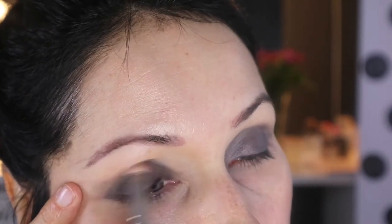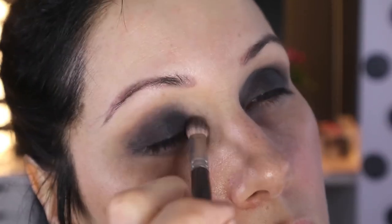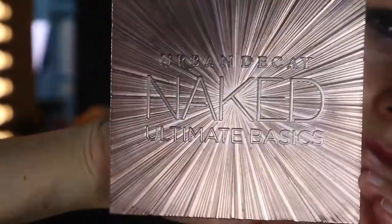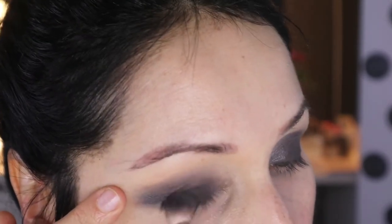Then with my Too Faced Sweet Peach palette, I'm going in with Color Talk Derby and putting that all over the eyelid. I do change the colour — it's a dark purpley tone — and I eventually change it to black but I didn't take anything off, so it's worth mentioning that. Then I'm using Urban Decay Naked Basics in Blackout, which is the absolute blackest eyeshadow you can currently get — just keep mixing it in.